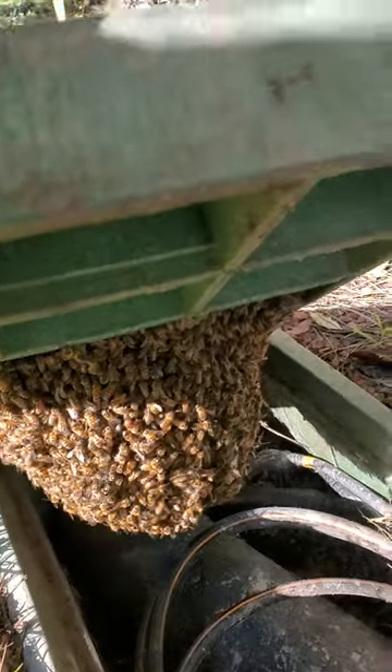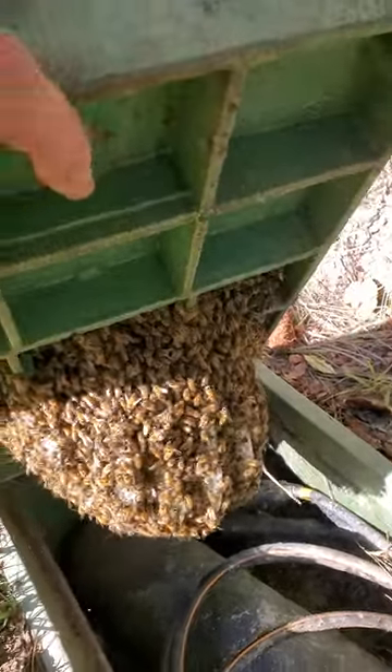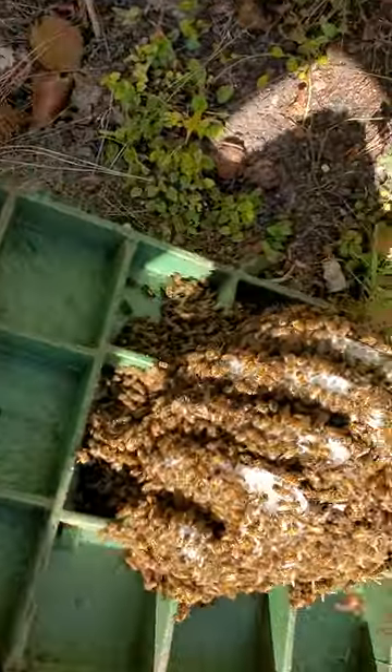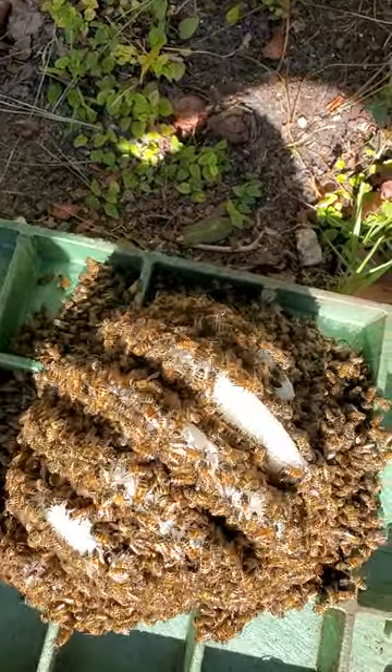Oh nice, pretty big hive in here. That's a nice one. So we're gonna get these guys out alive. I'm a beekeeper and this is a recent swarm — there's this white honeycomb.